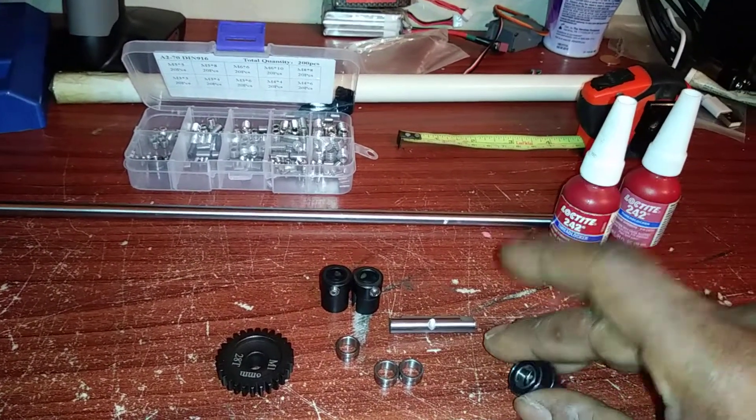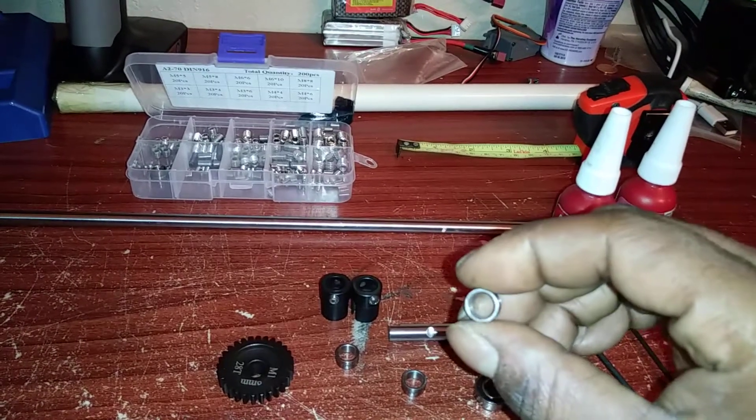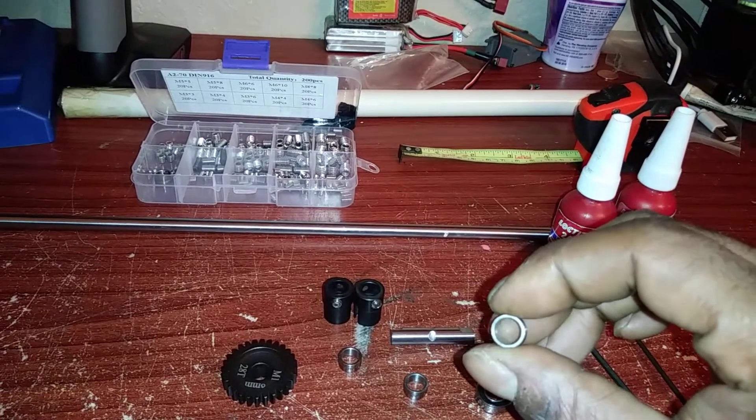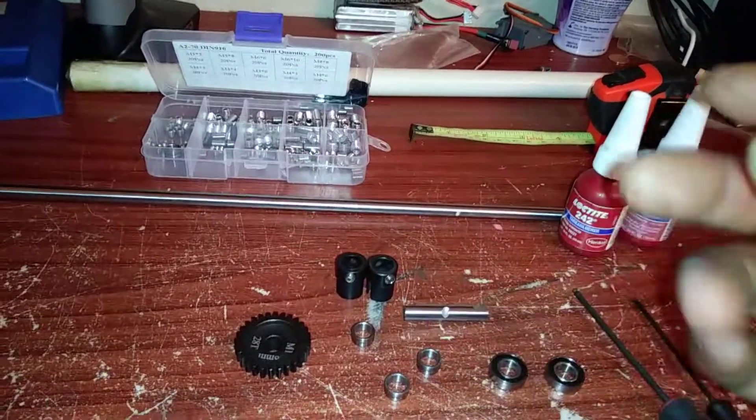These right here I replaced with Ace ceramic bearings. I crushed these to get the centerpieces out of them. Try not to crush them too hard because you don't want to distort them — if you do, they won't fit on your shaft and that's a waste.